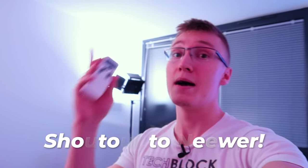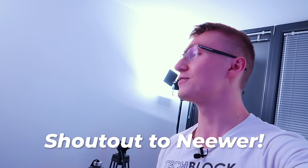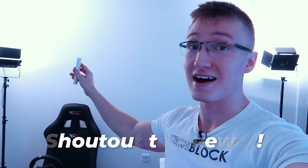We got all this setup right here behind us. We have two brand new softboxes that were sent to me by Neewer — massive shout out to Neewer for hooking me up with very high-end lighting for the office. These lights actually come with a Wi-Fi remote. It has some batteries and everything, and this remote can literally increase and decrease the brightness of these two lights. One remote can control both of them.